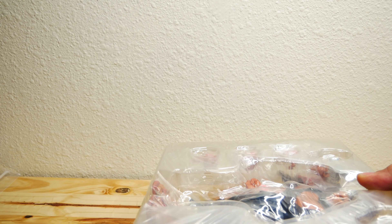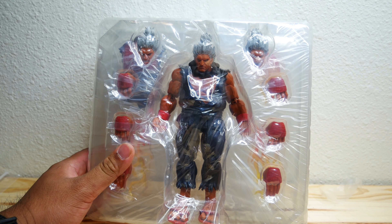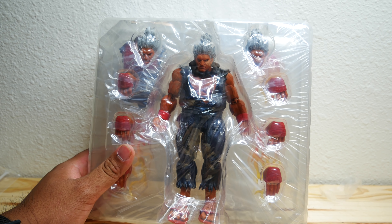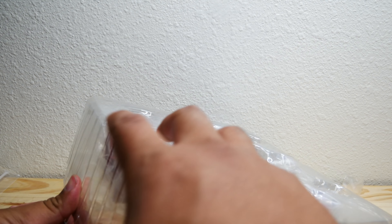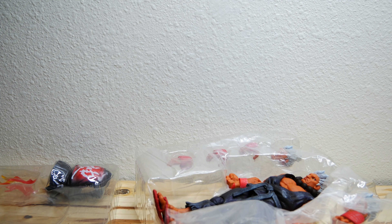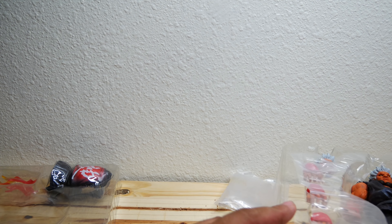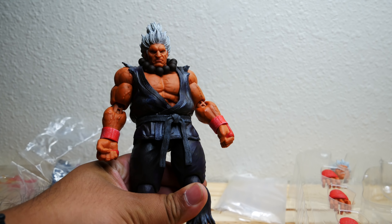I said I just won't buy Storm Collectibles figures anymore, unless I see one that I really want — and this is one of them. Shinokuma is one of my favorite versions of Akuma. I believe he first shows up in SNK vs. Capcom, or at least that's when I first saw him. I was so psyched to see that he is made. So, enough talk — let's jump right into this.